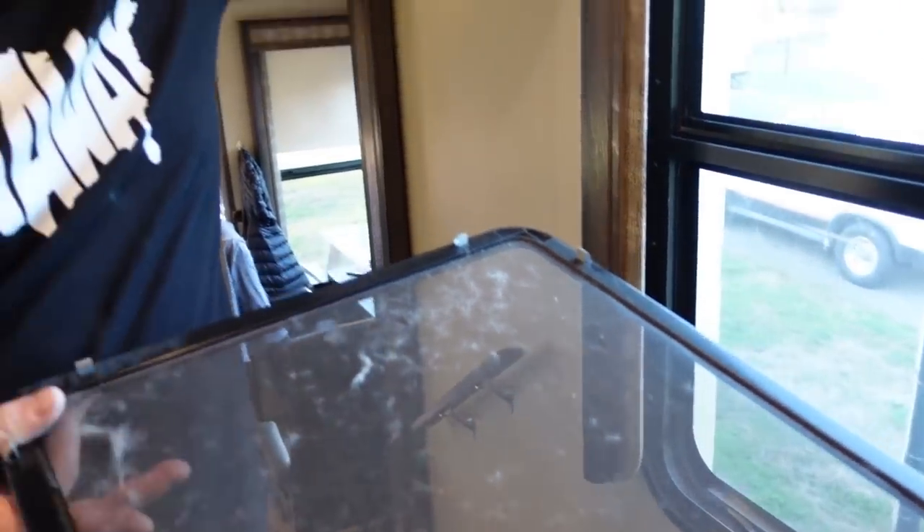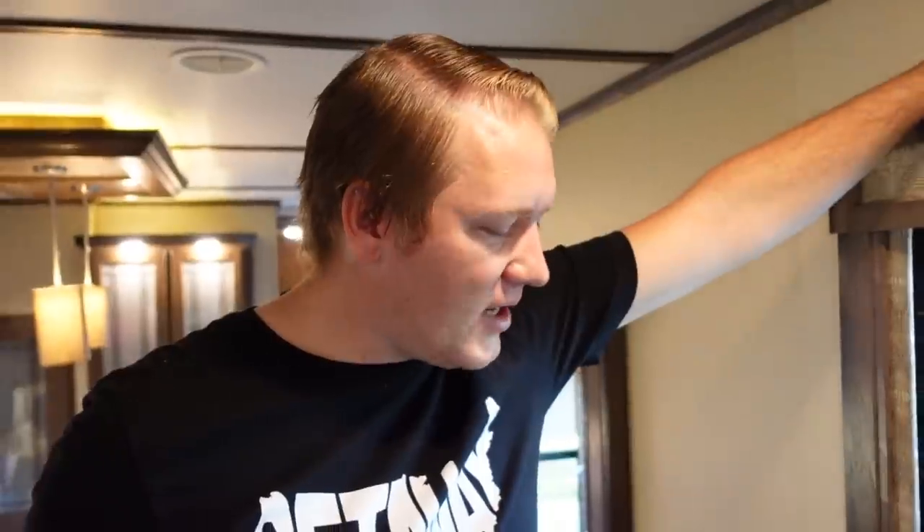Because at some point we opened every single window while we were there, a lot of it has fallen out since, but this is probably one of the worst ones — when we were there it was absolutely disgusting. So now let's start taking off all the screens.